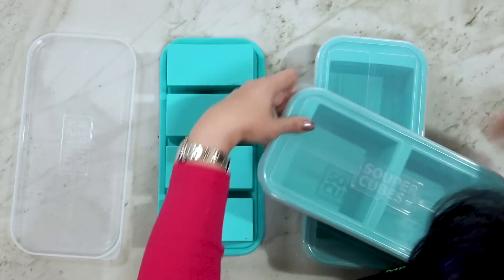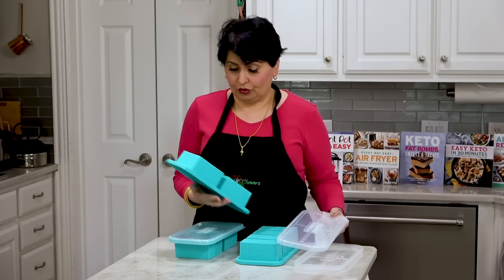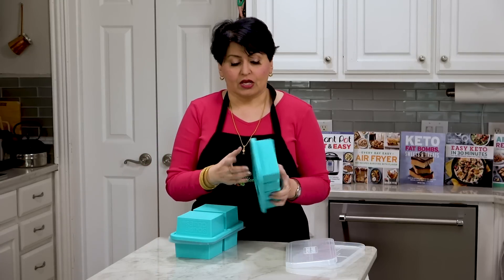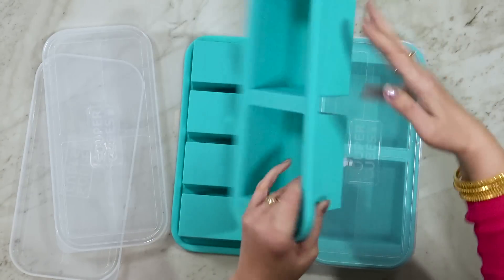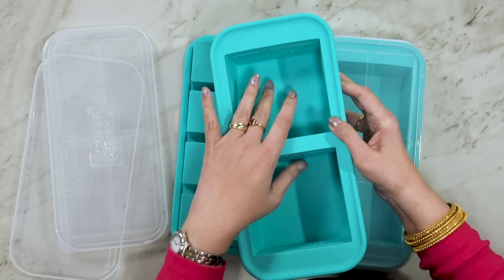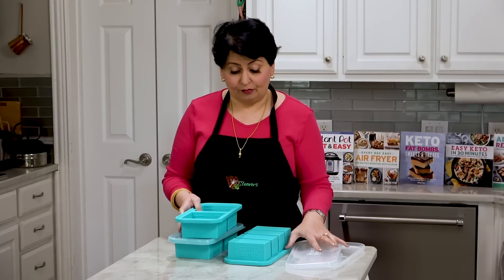Let's look at this. As you can see, this is a two-cup capacity. Typically at our house we'd use one of these for one person. Even these, if you froze them, they'd fit in a Ziploc bag really well. What you would do is put your stuff in here, let it freeze solid, then take it out, put it in a Ziploc bag, and move ahead.